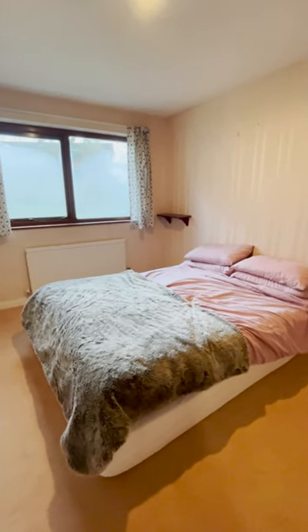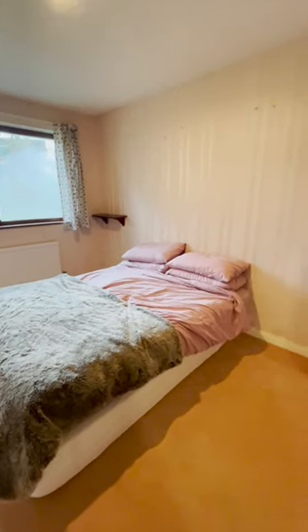It's finally time to tackle our spare room. This has been a dumping ground for tools and stuff since we moved in.